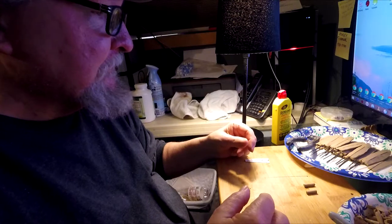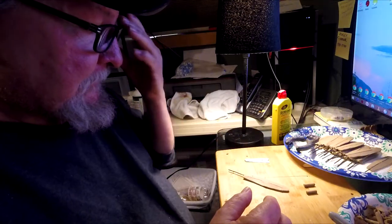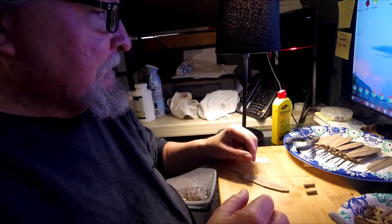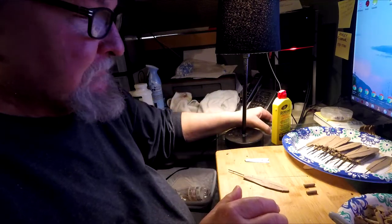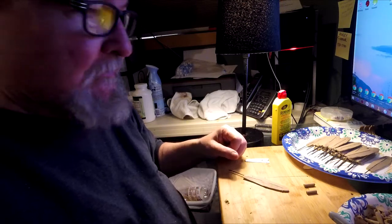I'm also getting ready for an art show at the end of this week, which means I'm going to be busy with that. It's just been a hell of a week. Anyway, I'm just getting back onto these and we'll see how far I can get.